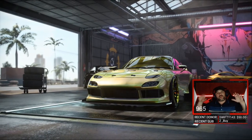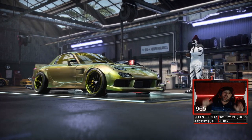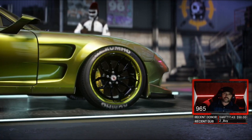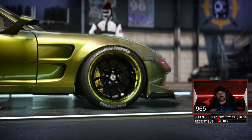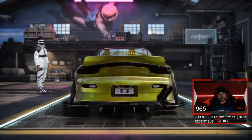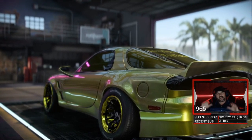What up guys, we're back with another Need for Speed Heat Fastest Drag Cars, and what we have here for you today is the Mazda RX7. This bad boy is pushing out an 8.57 quarter mile, and we're gonna show you how to build it to get to that number.